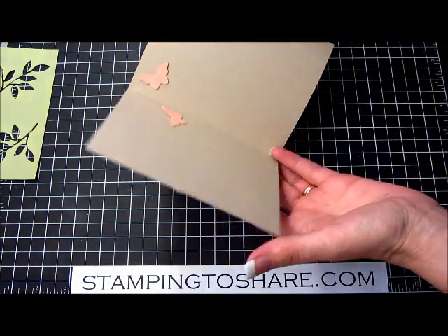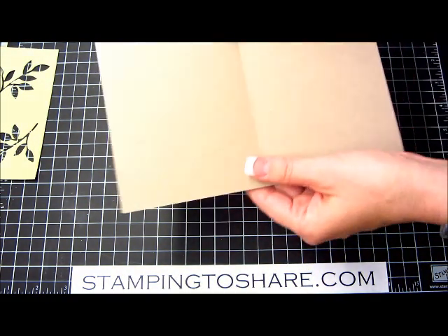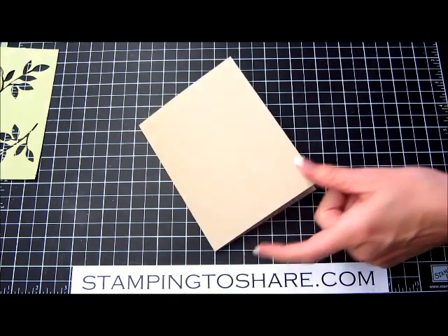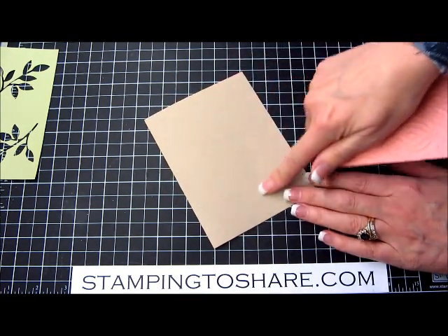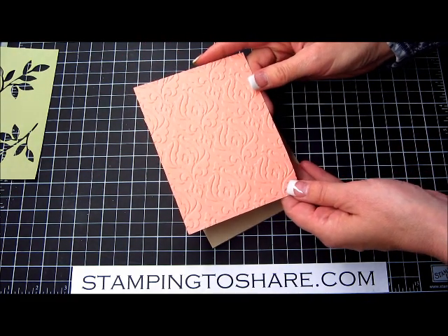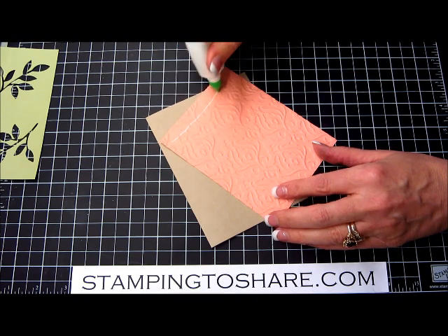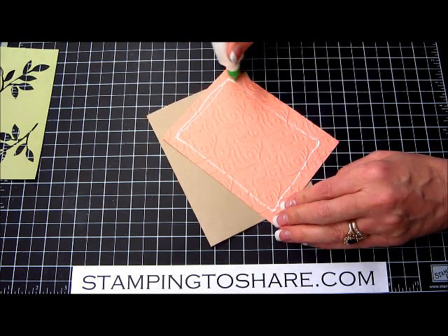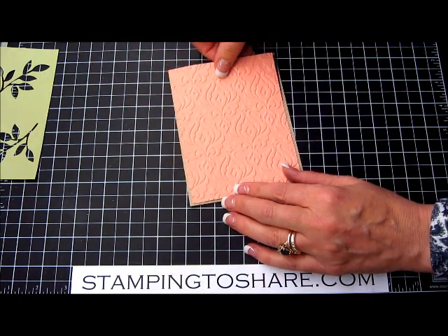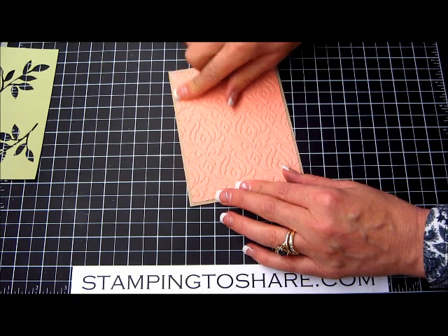The first thing you're going to need is a base of crumb cake. You'll need a piece of crumb cake paper cut at 8½ by 5½, then score it at 4¼ and fold it in half. The next thing is a panel of crisp cantaloupe — it's one of our in colors. I've run it through the Big Shot machine with the beautiful Baroque folder. We'll use a little multi-purpose liquid glue to adhere this to the front of the card — just a ring around the frame of the panel. This panel is cut a ¼ inch shorter than the front panel, 4 inches wide by 5¼ inches tall.